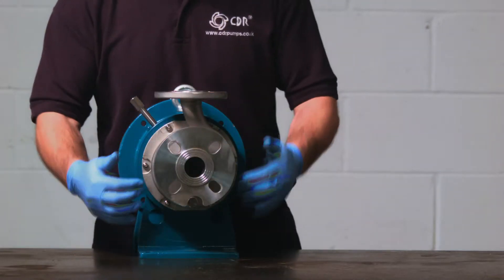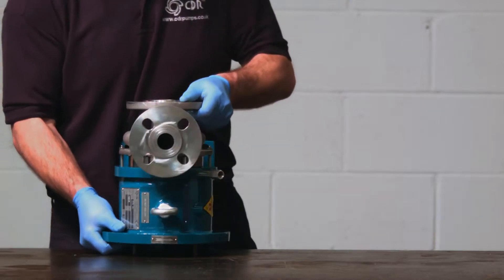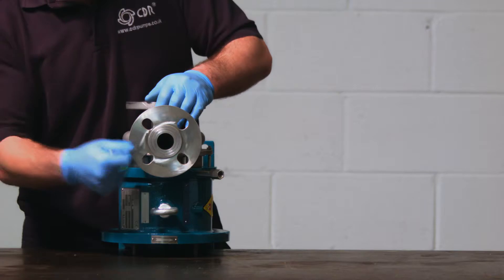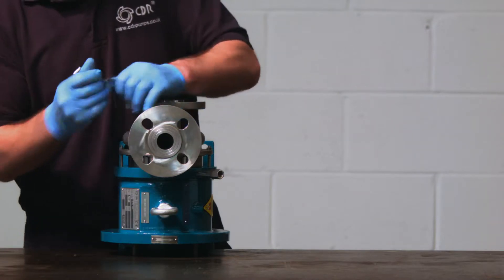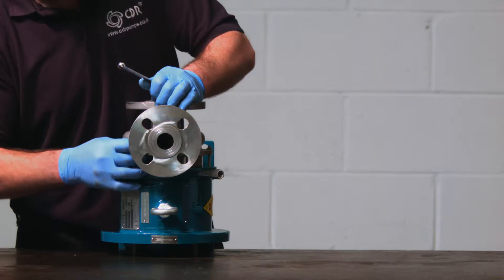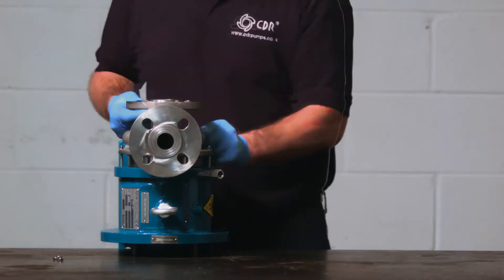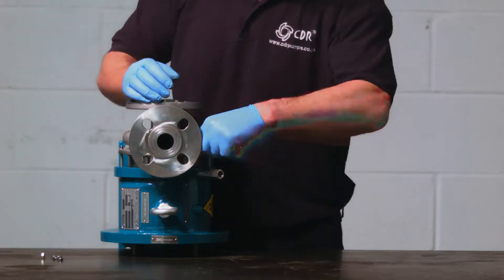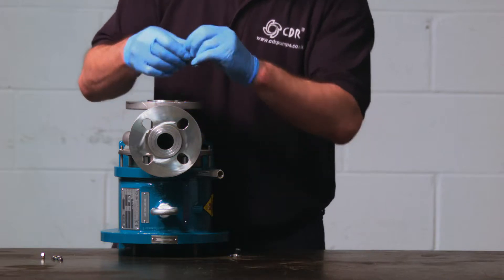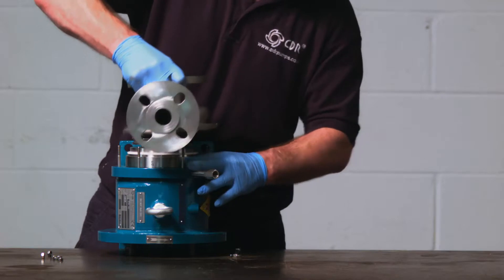The front casing is held on by 8 bolts. If you can stand the pump up on its back, it'll be easier as you won't need to worry about the casing falling off when all of the bolts have been removed. Using the correct spanner, remove the bolts and washers. Once they have all been removed, lift the casing off exposing the cartridge assembly.